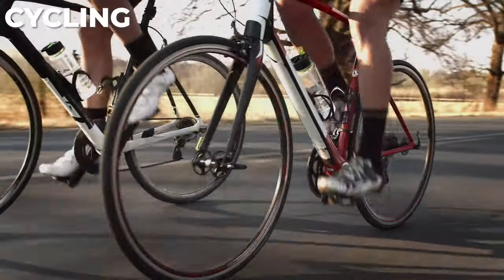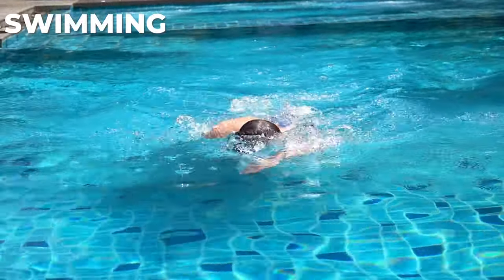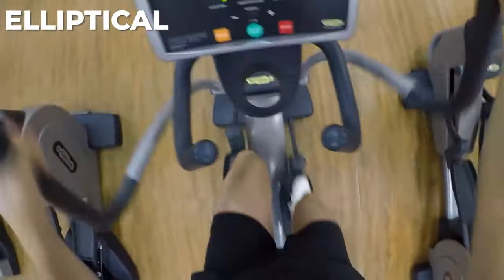When you're a runner and you can't run, you get down, you get depressed, you go into your cave. So what I did is I turned that around and looked at what I could do. I turned to cross-training — I looked at cycling, I looked at swimming, I went to the gym and did a little bit of cross-training on the elliptical trainer as well.